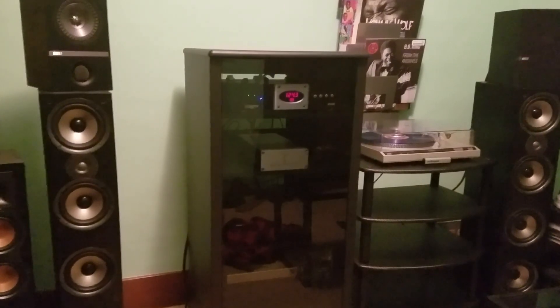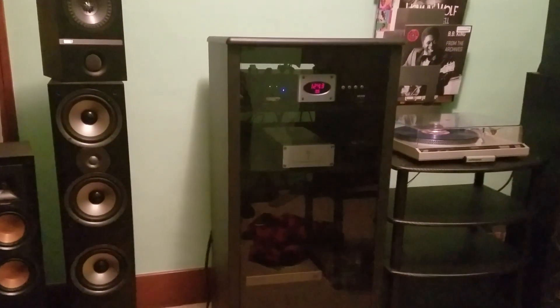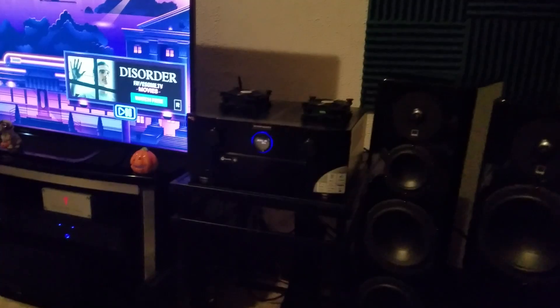But instead of just watching movies in surround sound, I'd also like to listen to music in stereo two-channel mode in the home theater, in higher quality than what our onboard amplifiers have to offer us. The amplifiers built into most surround sound receivers these days just don't have the ability to do that task easily.